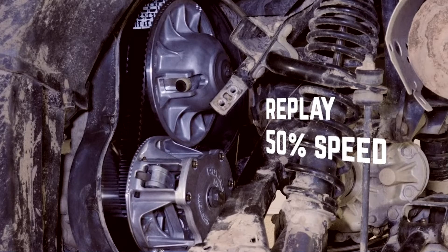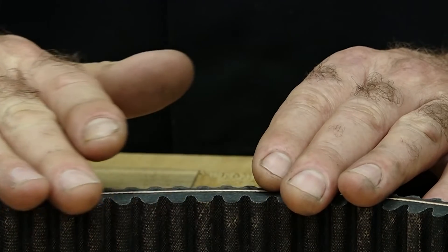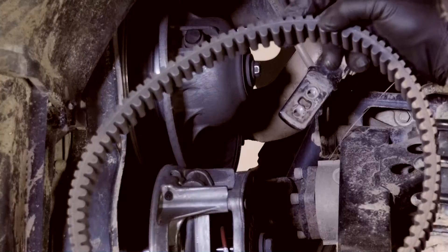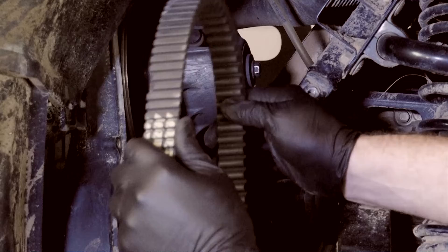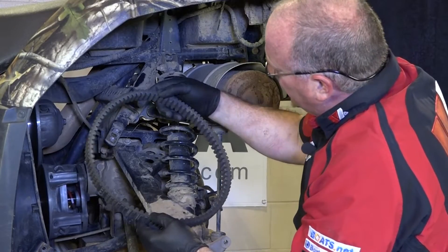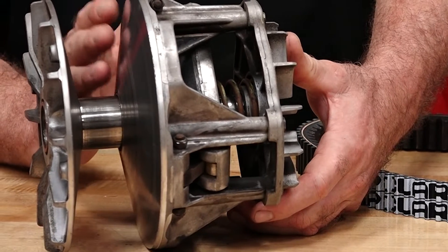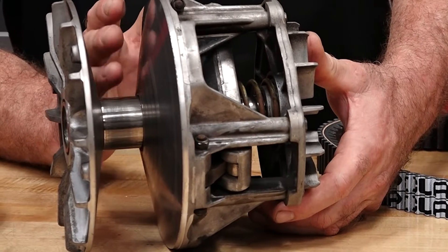Now let's take a look at this clutch and see what kind of shape it's in. The first thing we need to inspect is the drive belt. Start by running your finger along each side of the belt, feeling for any uneven patches or wear. Next, take a look at the belt's teeth, checking for any that may be cracked or damaged. Then just examine the overall condition of the drive belt — a healthy belt will be flexible, and an older belt will feel dry and stiff. Moving on to the primary and secondary clutches: run your finger across the faces of each sheave. The sheaves should be perfectly smooth with no grooves or channels dug into them.